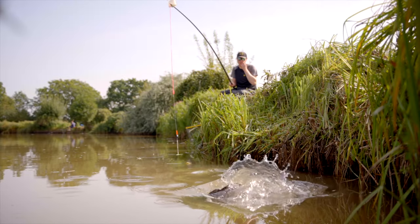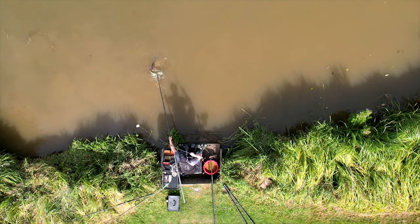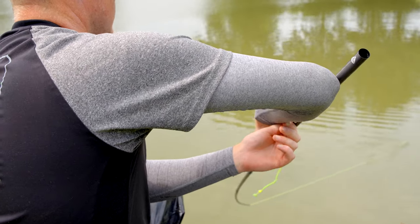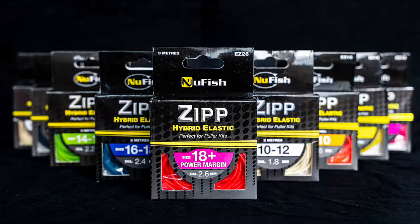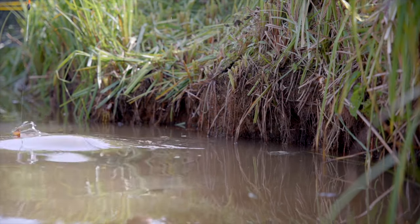You asked for it, we've delivered it. This is the new 18 plus zip hybrid elastic. Zip hybrid elastic has become one of the most popular choices for pole anglers all across Europe, and for good reason — it's brilliant stuff. We did a huge range from four to six right up to 16 to 18, but we got asked time and time again for a stronger grade, and that is why we've introduced the 18 plus.